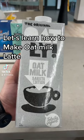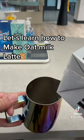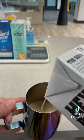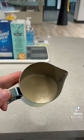Let's learn how to make an oat latte today. First, make sure that you choose the barista edition oat milk. Pour the milk into this line, as you can see.